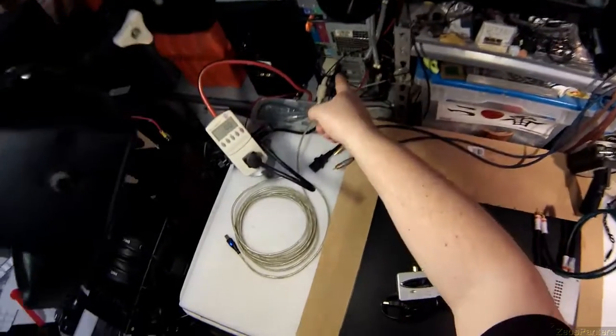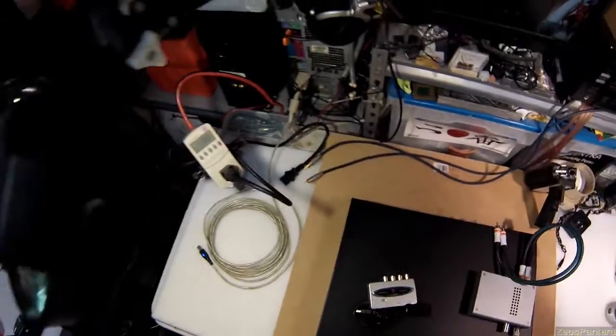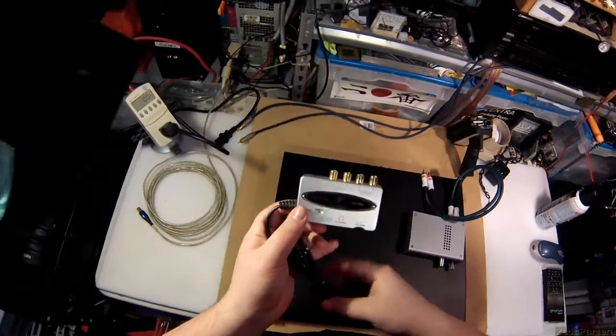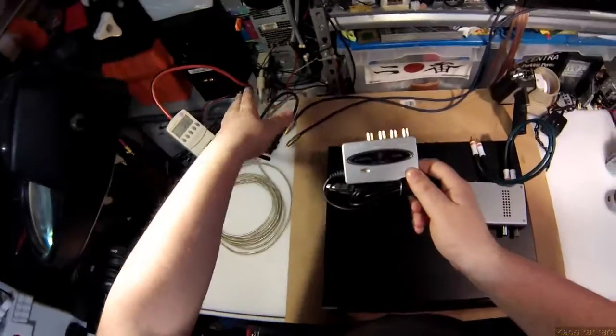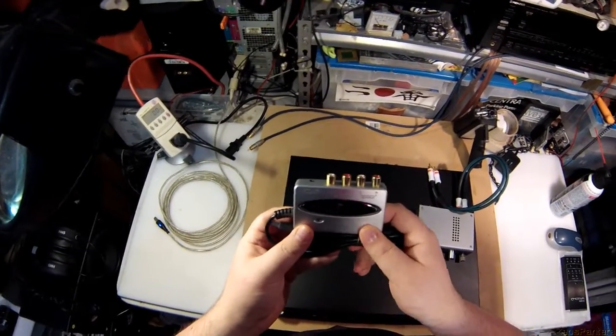Now that sound card there — this one in particular — is pretty bad. Many, many moons ago I replaced it with the Behringer UCA 202. It's essentially the exact same thing as the sound card; it's just an external USB sound card — a two-channel left and right output.